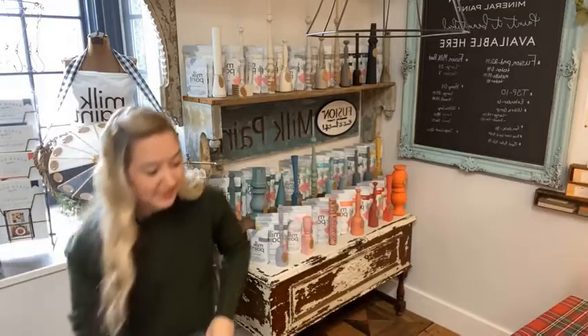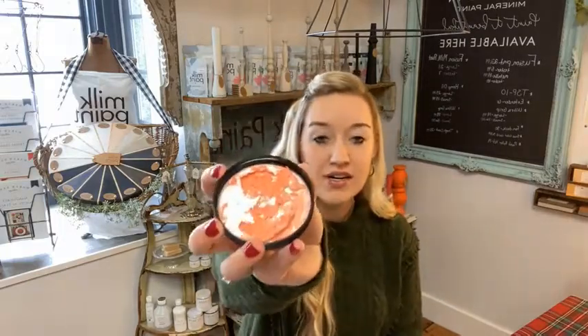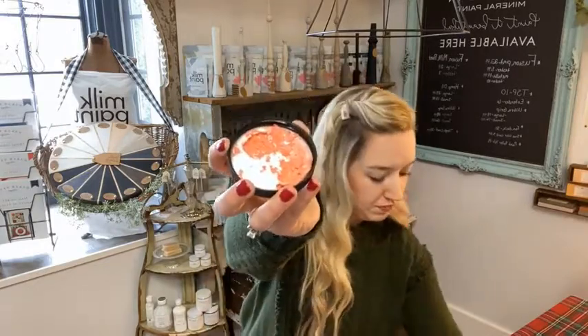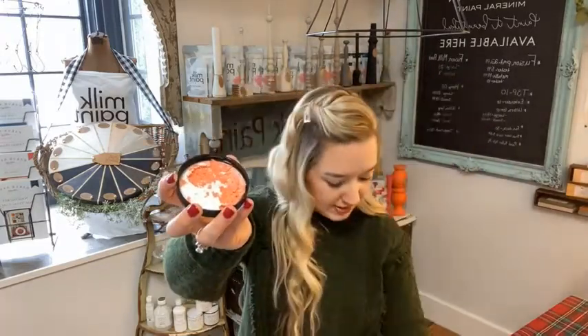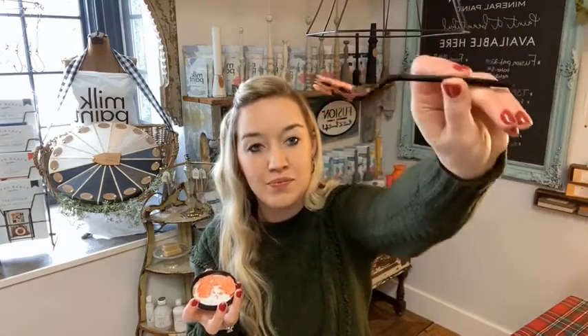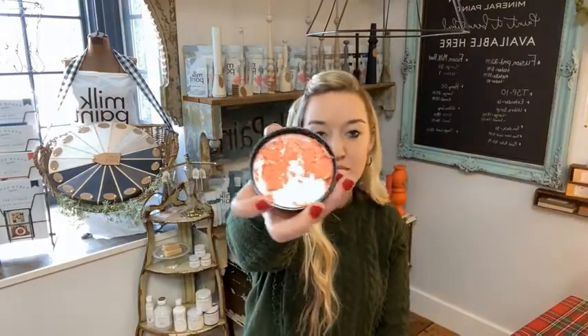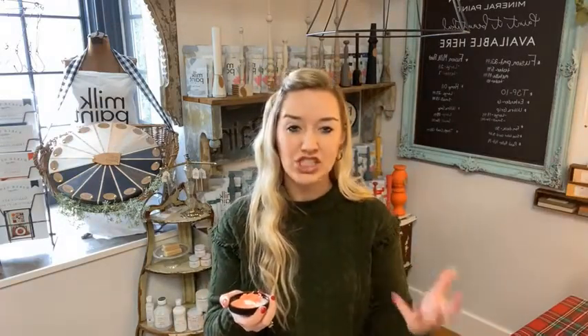Now I want to show you surfaces that are pretty much guaranteed to have some chipping — think super shiny plasticky surfaces. Here is the lid to the plastic container I was mixing milk paint in. Same with this little fork. There is nothing for the milk paint to absorb into; it's just sitting on top and falling right off. So if you have Ikea furniture, there's nothing for that milk paint to absorb into. You would have to use the ultra grip bonding primer for the milk paint to adhere to that type of surface. If you're painting home decor with a plasticky, really shiny laminate-type piece, definitely use the ultra grip.